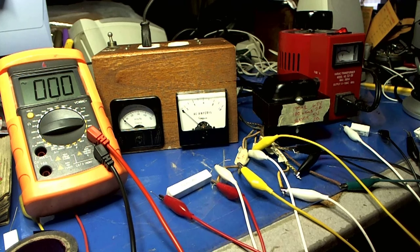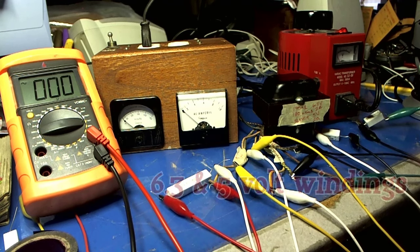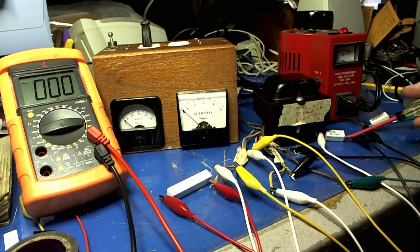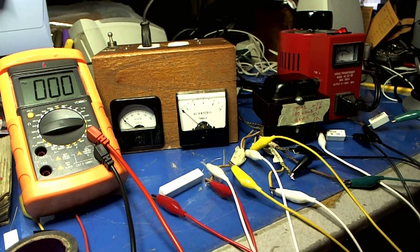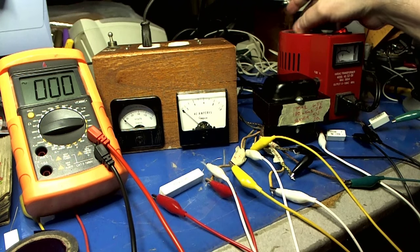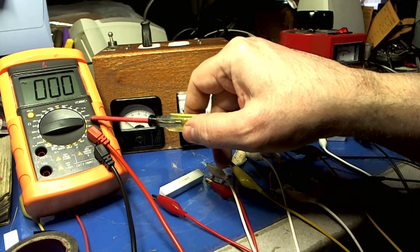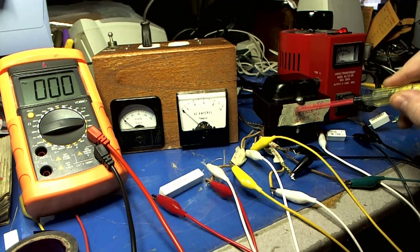What you're looking at here is I'm putting a load on all the windings. One of these windings is the 6.3 and a 5, so I put in a 200 ohm on one and a 100 ohm on the other. Then on the high voltage line, I put in a 10K heavier duty one. So with this set up, I should be able to power up this unit, hook my Variac, and we should see voltage coming out here. I've got this hooked up to one of the high voltage wires and the center tap. So we should see, if this is right, about 180 to 190 volts here.